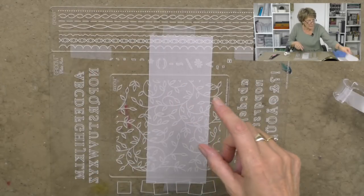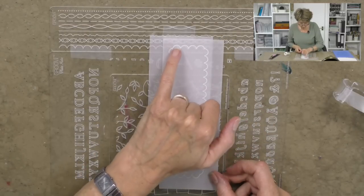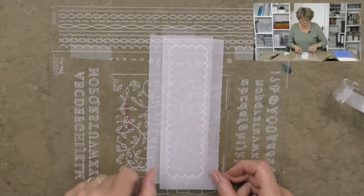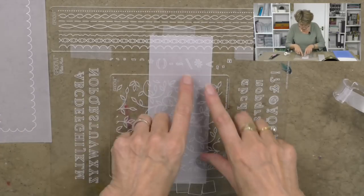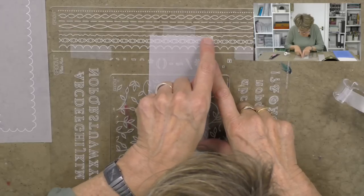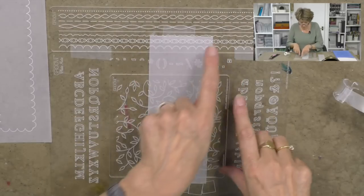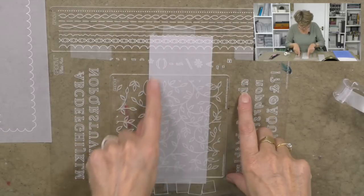Perhaps if I show you where we're headed you'll get a better idea. I want to do four scallops here and then eighteen down here, another four up there and eighteen up there. That's where we're headed and I'm going to use the other marks on the border as my guide so I can see that it's going to be straight. Even if it's not a hundred percent straight, that's okay because we're going to cut the whole thing out.